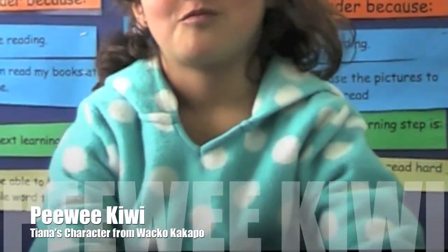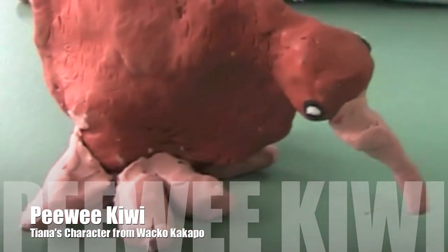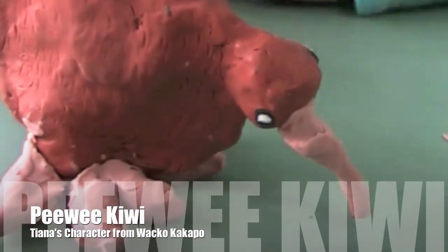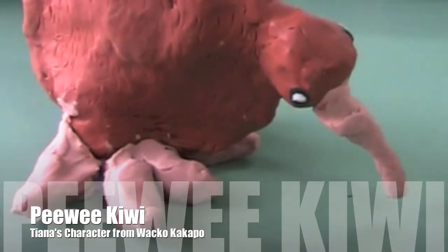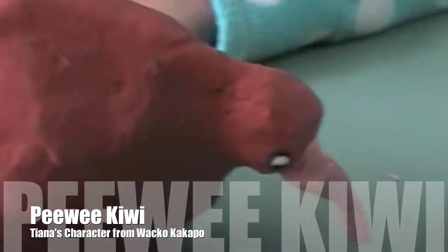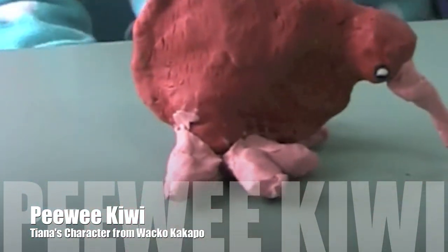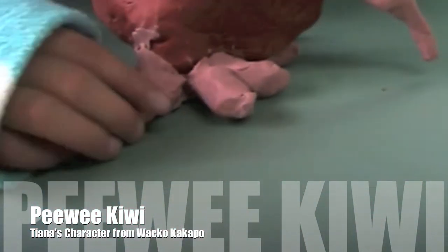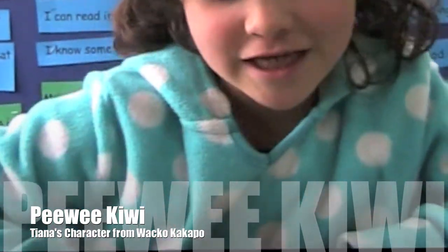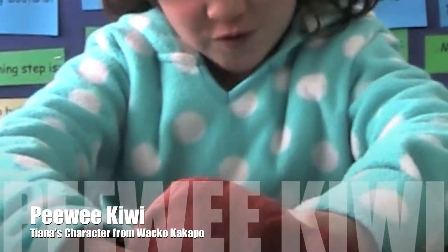Hello Tiana. What have you got here? Who is he? Kiwi Kiwi. Oh, how'd you make him? I got some brown and then I squished it. Now I made these things. That looks cool. And then I did a pink. Which is a pink. Did you have fun making them? Yes. Do you want to play with clay again? Yes.